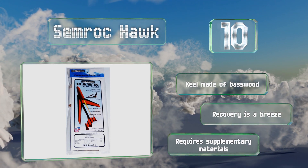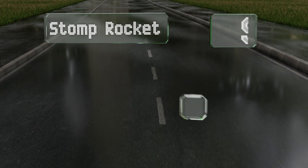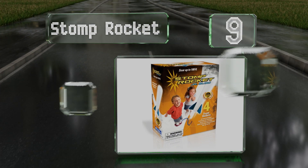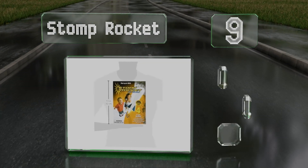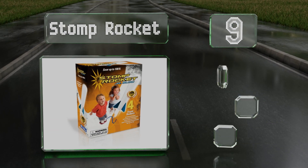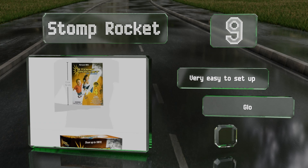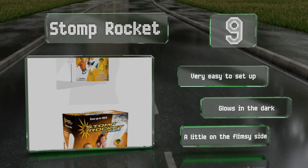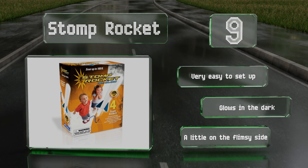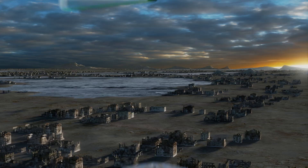At number nine, the ultra-portable Stomp Rocket requires no fuel or battery power and features all-foam projectiles that can soar up to 100 feet when you step forcefully on the launcher. It's a valuable tool for encouraging early STEM development for kids aged three and up. It's very easy to set up and glows in the dark, but it is a little on the flimsy side.